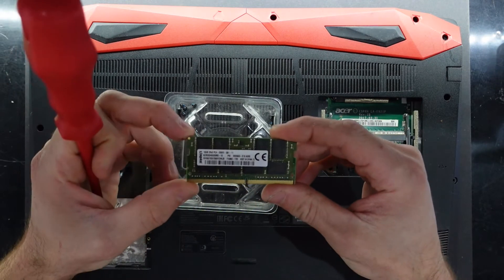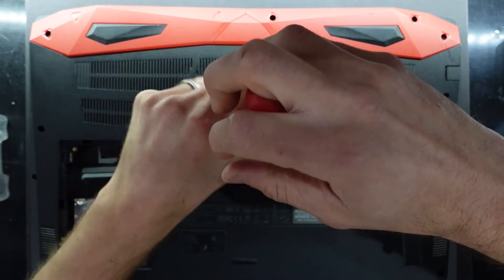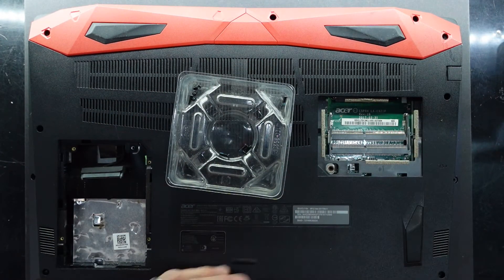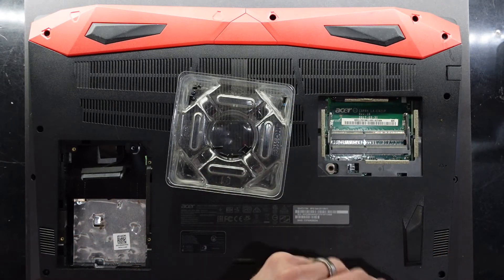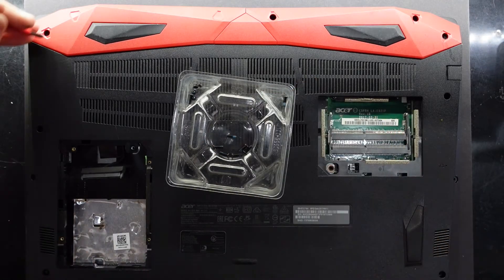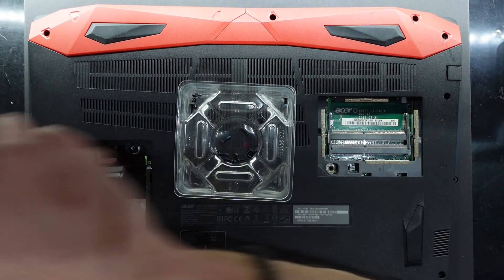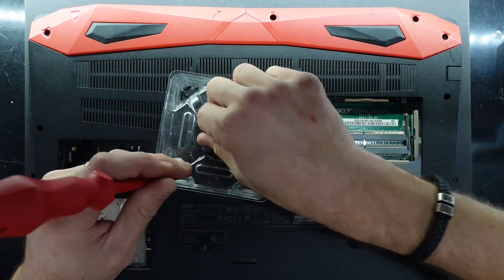At this point I did pull out the factory 16 gig stick running at 2666 megahertz. I'm going to auto-assume that all the screws are the same length, though it's not always the case — sometimes the hinge screws are a different length. What I'm planning to do is change it over to two sticks of probably 8 gig, and also put in a one terabyte NVMe — a Kingston A2000 — which is pretty much my go-to for good value and performance without getting too ridiculous in price.